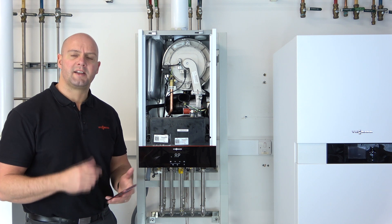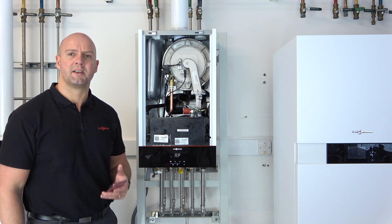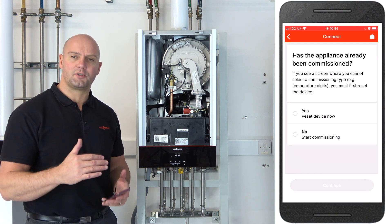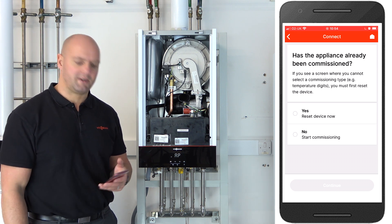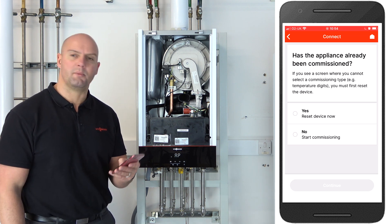Press continue. It's now asking: has the appliance been commissioned already? It is possible to commission the appliance as many times as you please, and you can go back through the commissioning should you forget to add something. It does store your details and picks up any information you've put in previously. For today it's a new installation, so we're going to say no, it's not been commissioned, and start fresh commissioning.